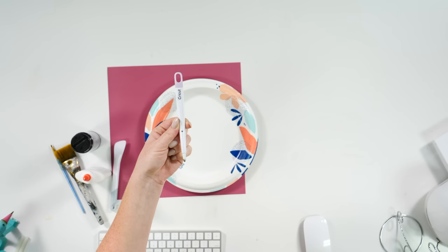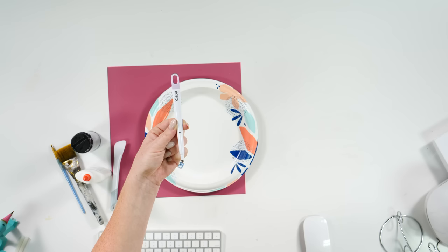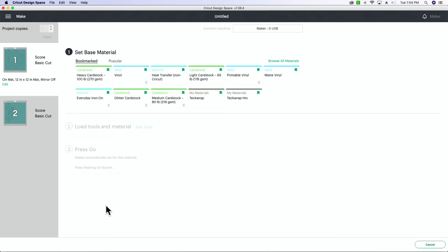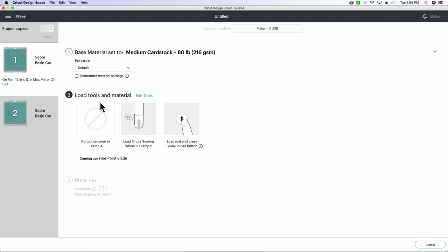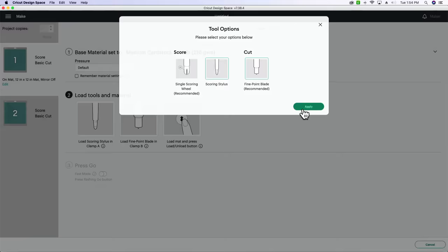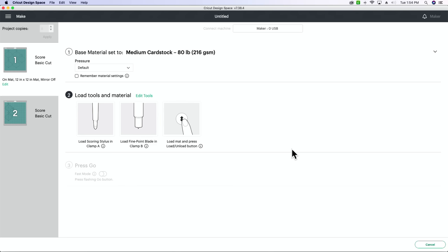So this is the scoring stylus. You can use this in any of the machines that do not take adaptive tools. You could also use the scoring wheel — whatever you've got on hand. Back in Design Space we are going to be using the medium card stock cut setting and keep it on default pressure. Right now it automatically wants me to use the scoring wheel, but I want to use the stylus. So I'm going to go to edit tools and select the scoring stylus, hit apply.